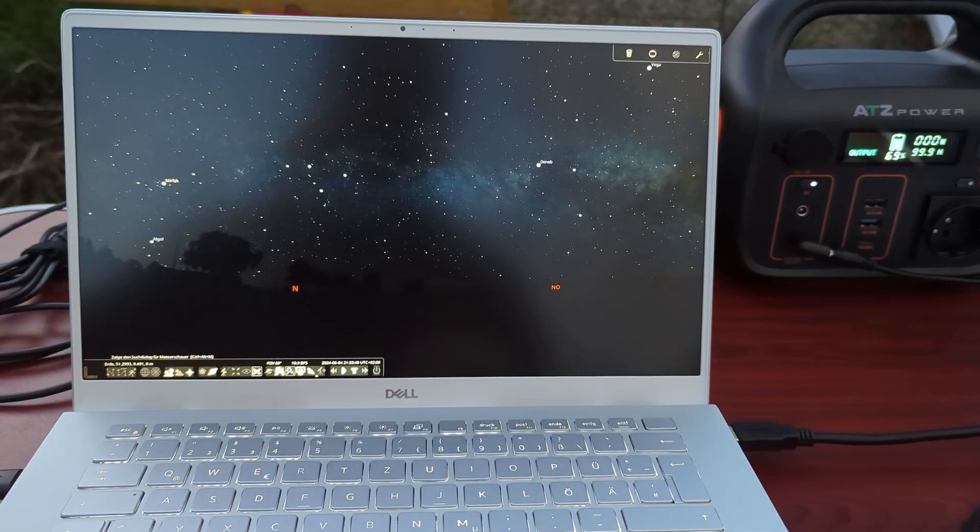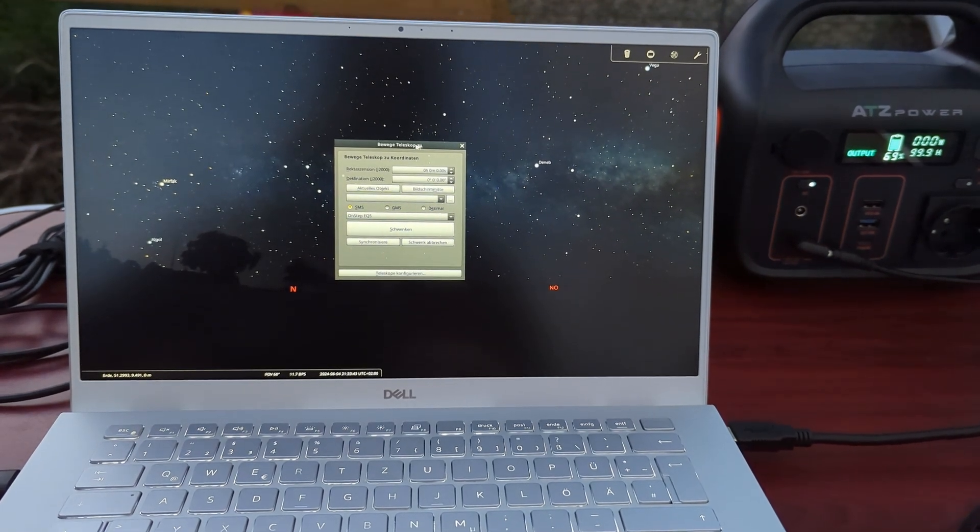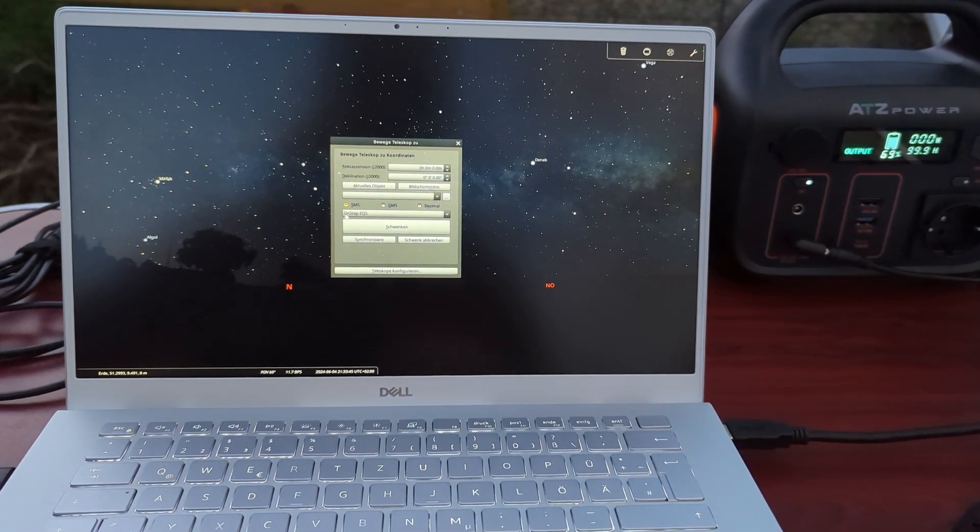For navigation and finding the target, I use the desktop version of Stellarium. I've also configured the OnStep module there, which allows me to directly import the target into NINA — very convenient — and just like with the smartphone app, it lets me monitor the telescope's orientation in real time. For post-processing after the imaging session, I use DeepSkyStacker to stack all the captured frames, and the final stacked image is then edited using GIMP.